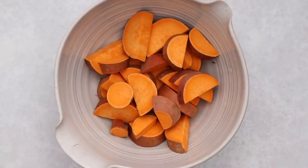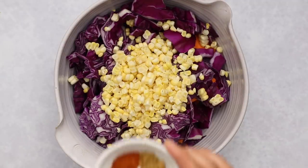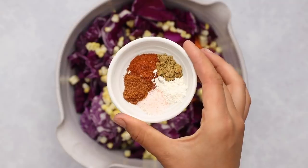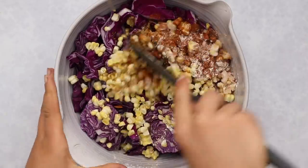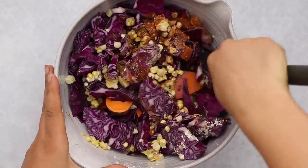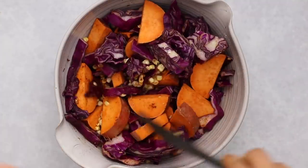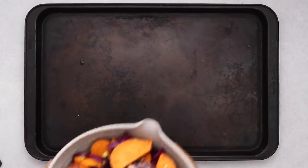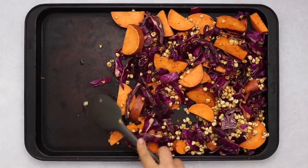We're going to start by adding some sweet potatoes to a large bowl along with some chopped red cabbage and some corn — I'm using fresh corn but you could also use frozen. Then we'll add in some spices: smoked paprika, cumin, cayenne, garlic, and salt. All recipe amounts are on the blog, linked in the description. I'm also adding some avocado oil to keep things moist and help them crisp up. Mix everything together, then transfer the veggies to about two-thirds of the sheet pan, leaving the other third for the soy curls.